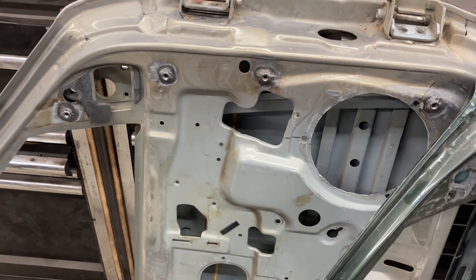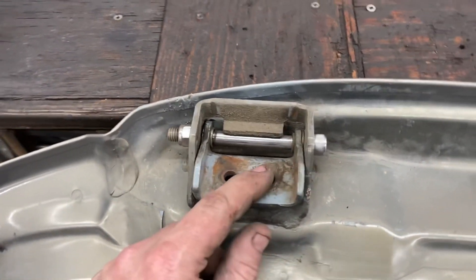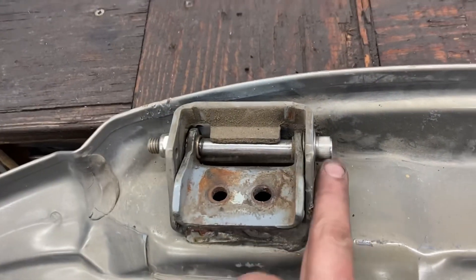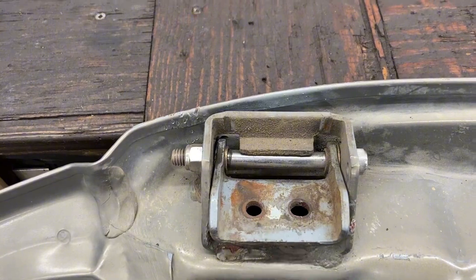We've since replaced both these doors here with the hinge replacement. Instead of using the pin, I just used a 3/8 stainless steel allen head bolt, put that in there, and then with the replacement bushings that you'll get when you fix your hinges.